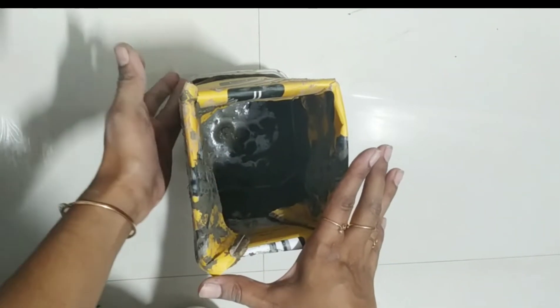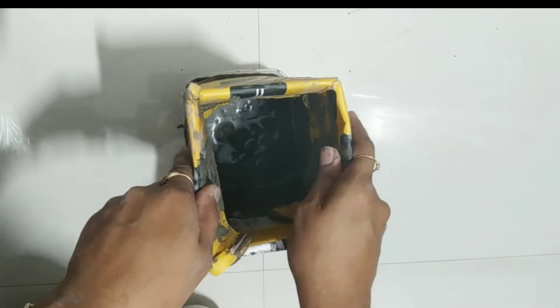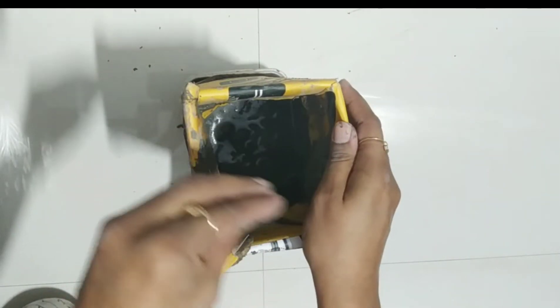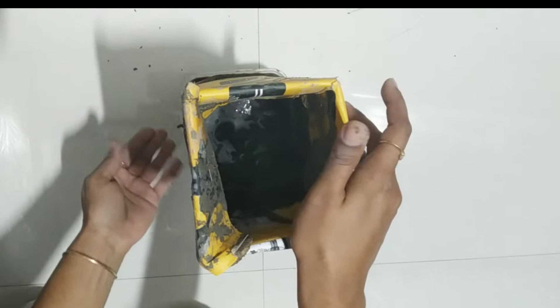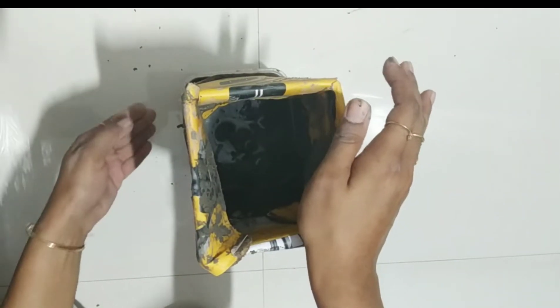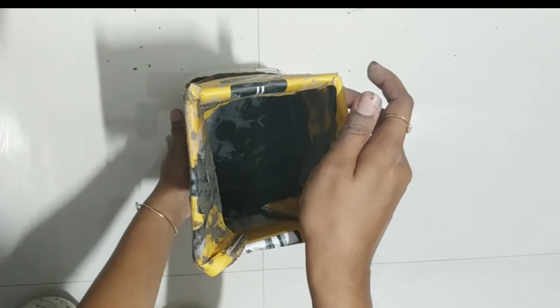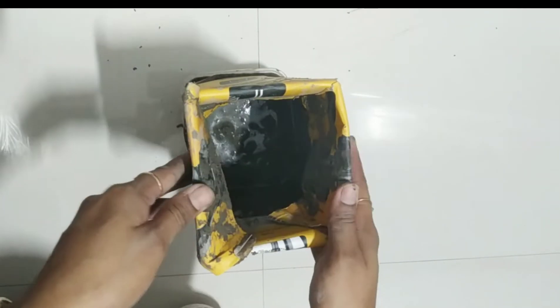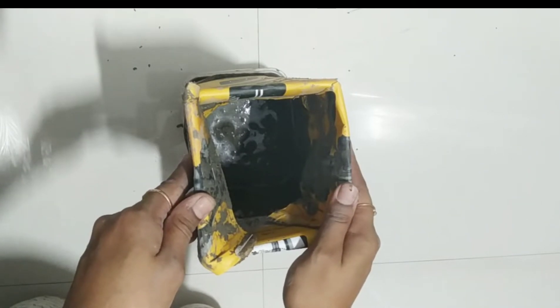I have filled the cement not up to the top but to the middle. When I was pouring the cement I noticed that, because of the constant pouring, some water was leaking. That is why I placed this rectangular box inside a plastic box to prevent it from tearing. Let it dry overnight and next day we will do the main work.